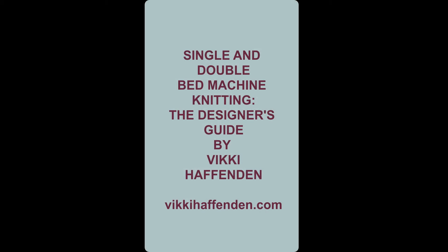I do hope you take a look at the book. The title is Single and Double Bed Machine Knitting: The Designer's Guide by me, Vicki Haffenden. Do take a look — you will find me on my website, VickiHaffenden.com, where you can see more about the book. You can also look at it on Crowwood Press. Thanks for watching.